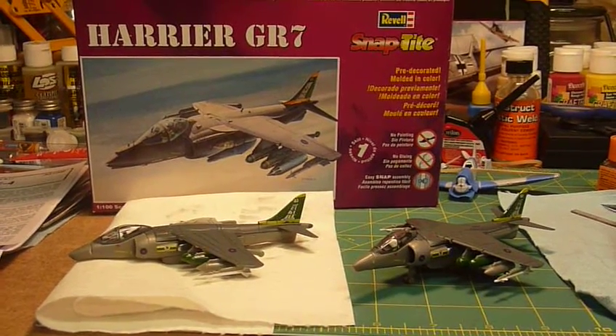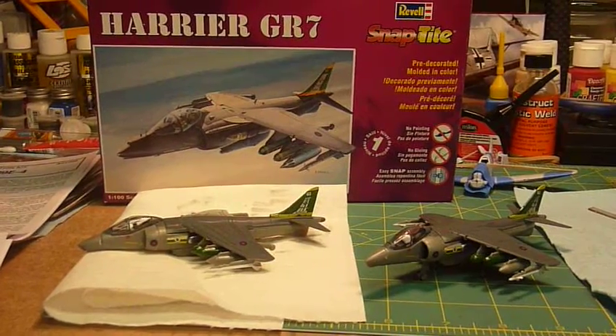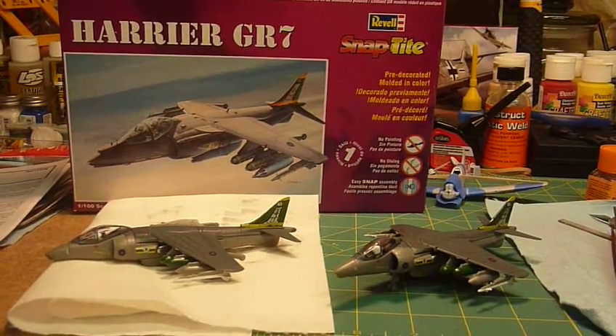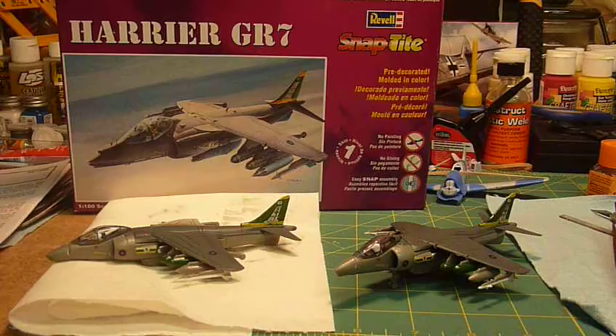Hello everyone, I just wanted to give a quick update on what I've been up to. My sons were very inspired — I have a six-year-old and an eight-year-old — and they wanted to try to build a model, so we went out to a local store and got these Revell Snap-Tite Harrier GR7s together.